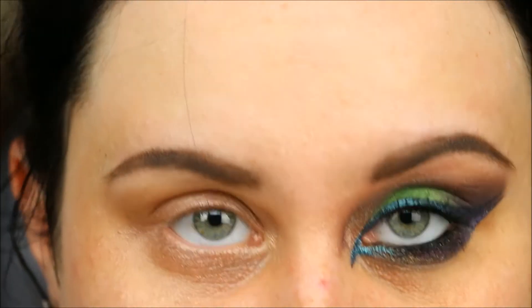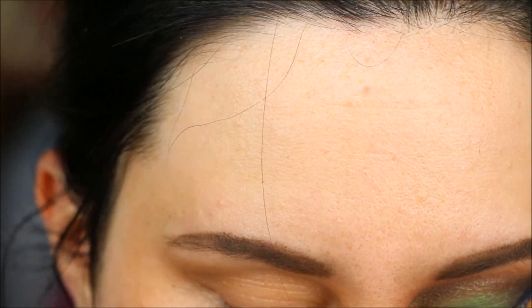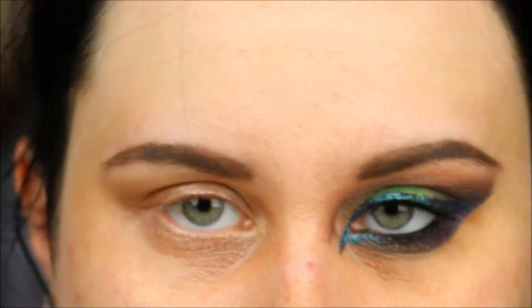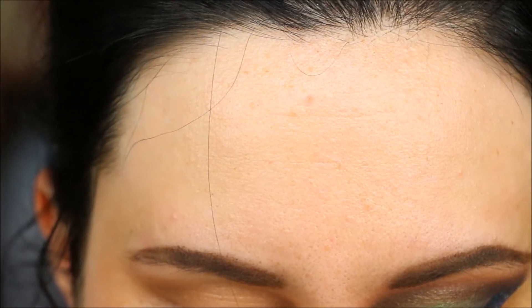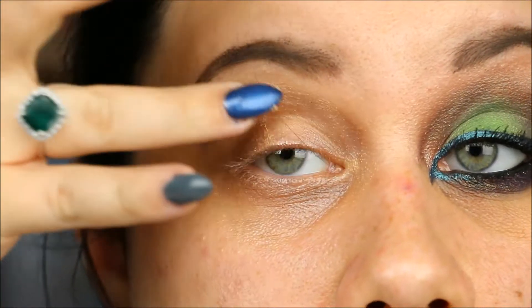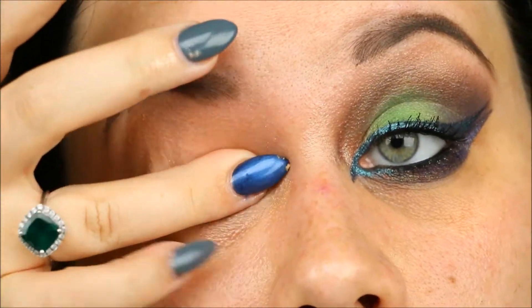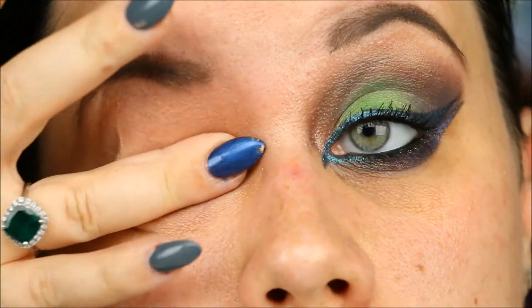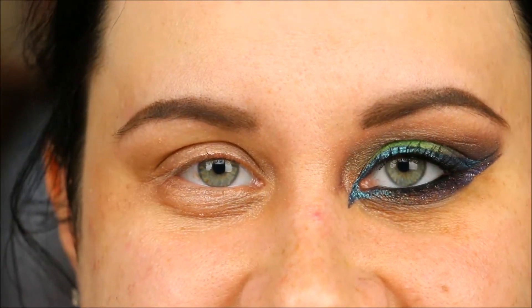I already primed my eyes with my typical Urban Decay Primer Potion in Sin. I'm also going to take a little bit of this base from Concrete Minerals — it's really good for pigments to adhere to. It's a flesh-toned base, it's a little bit stickier. These colors are so seriously gorgeous — I haven't sat down with pigments in the longest time and it's making me really happy.